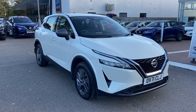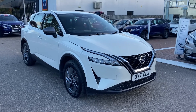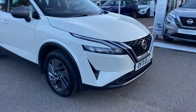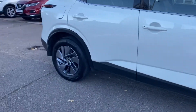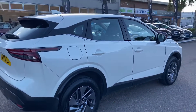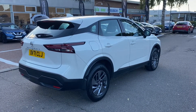Starting up with the car itself, of course this is the 1.3 mild hybrid. Coming down the front, of course got the all new design with the accent lighting there for your daytime running lights. Lovely 17 inch grey alloy wheels. Towards the rear, of course you've got your rear parking sensors in addition to a rear parking camera.